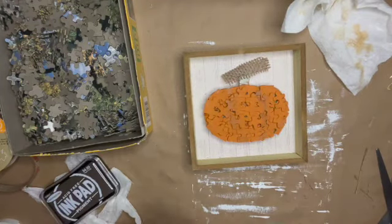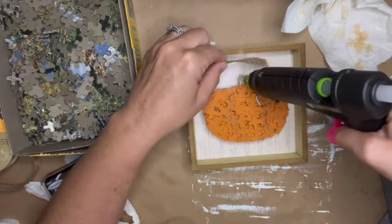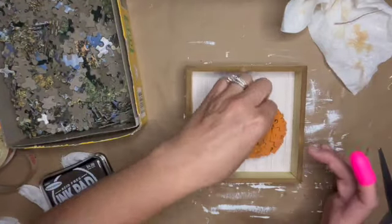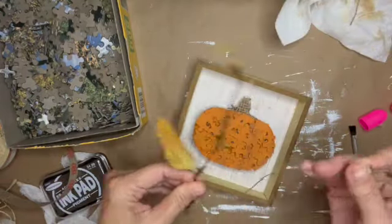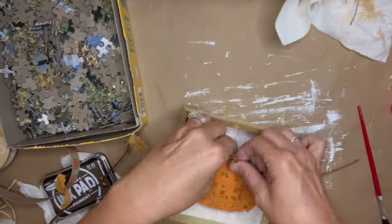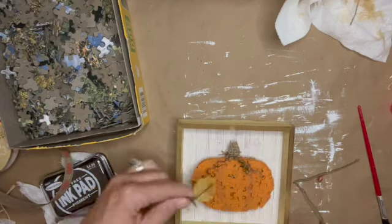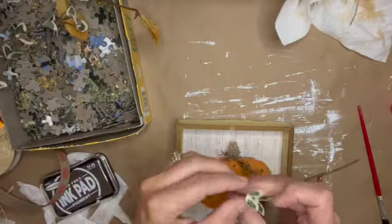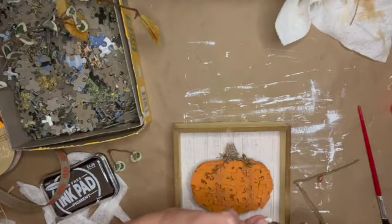Then I put on my silicone finger covers from Dollar Tree so I don't burn myself wrapping the burlap around the pumpkin stem. I also pulled a pit berry piece off a pick from my stash, wound it around a paintbrush to make tendrils, and grabbed some leaves to add in.